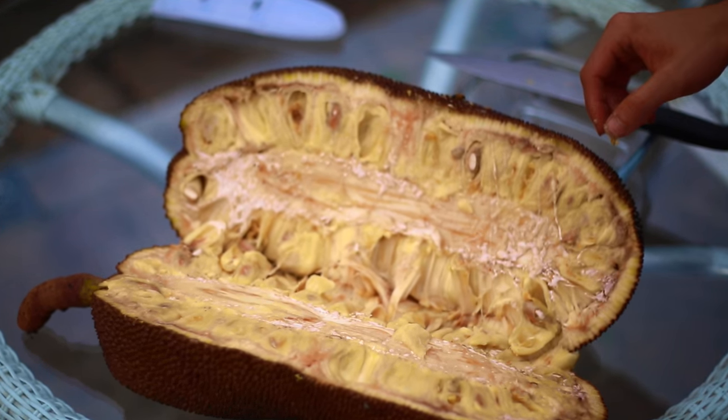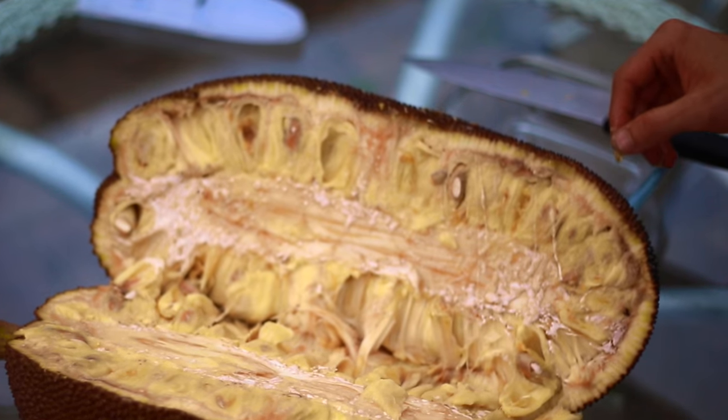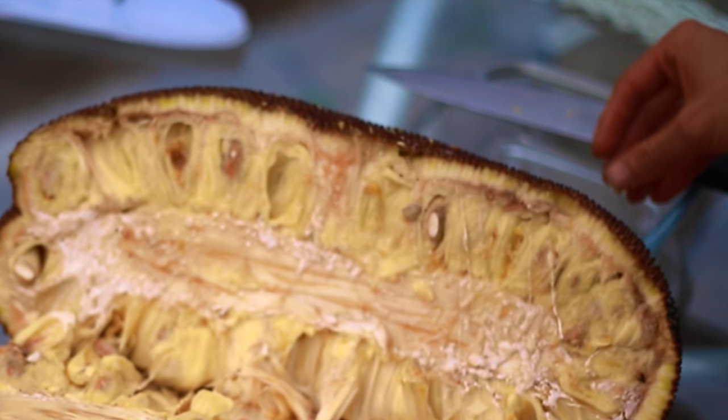You can see this bee is stuck in the latex — that's not a good thing. We managed to rescue it; its legs were stuck together but we got them unstuck. It kept sticking them back together, but eventually it flew off.